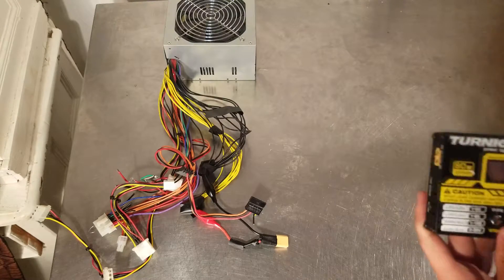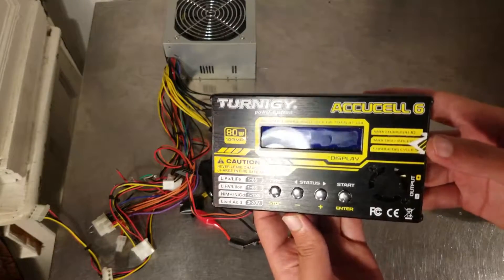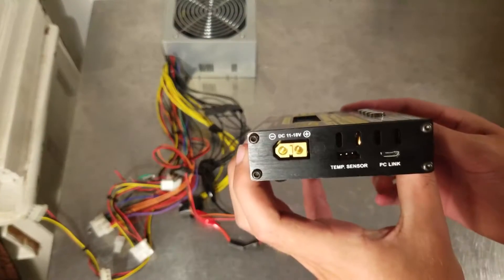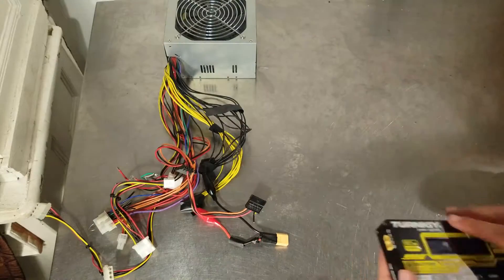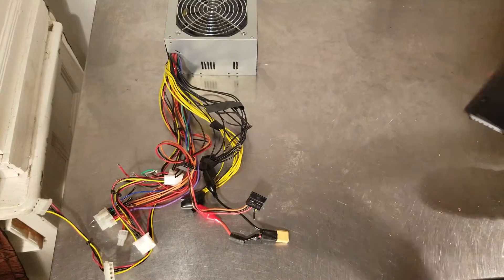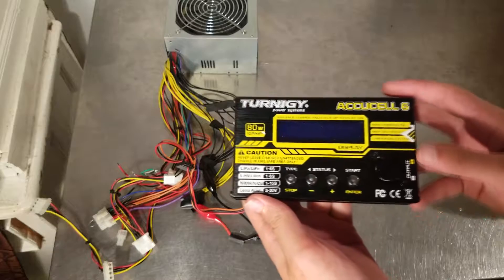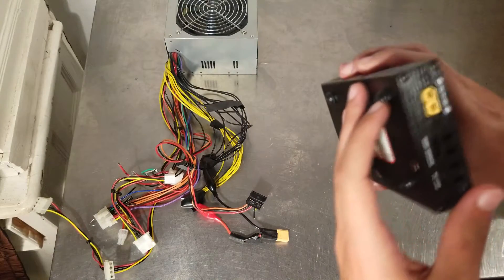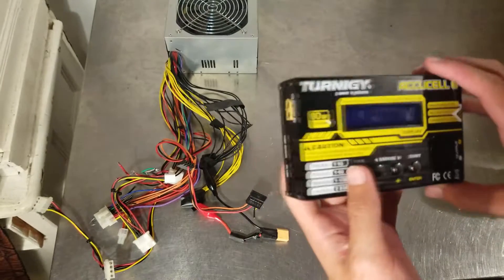Hello and welcome. Today we will be reviewing and doing a tutorial on the Eternagy AccuCell 6, which unfortunately does not have a DC adapter in it, but today, using a computer power supply, we'll be able to change that. What I absolutely love about these is that they're extremely cheap — this only cost me about $28, basically $30 for this LiPo charger.